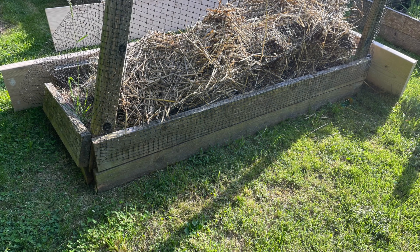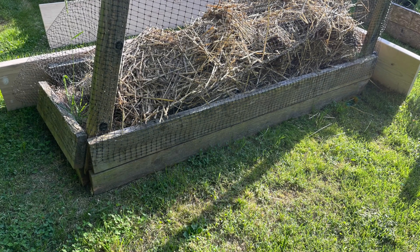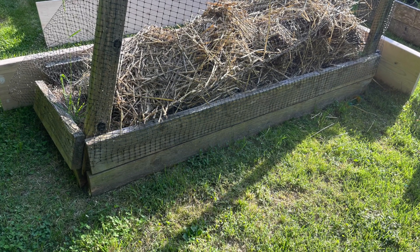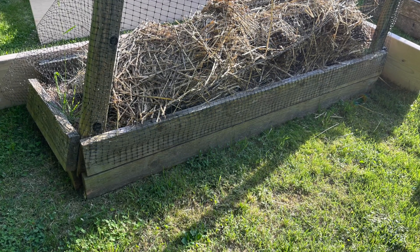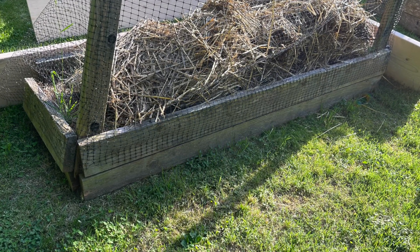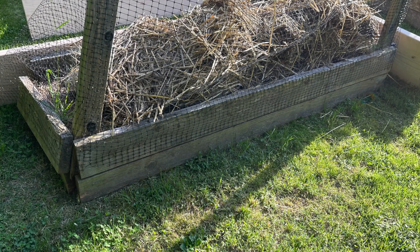As you can see, this bed needs a lot of help — the lumber needs to be replaced. For this reason, I got in the car and went to Lowe's, which is nearby Newburgh, to get new lumber.